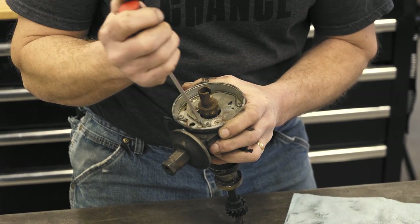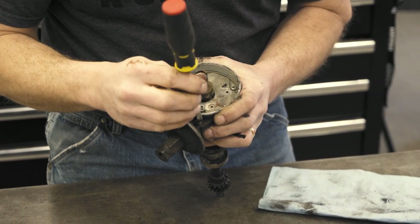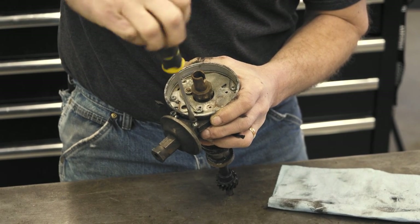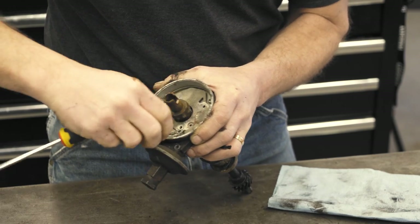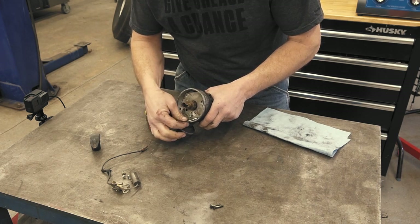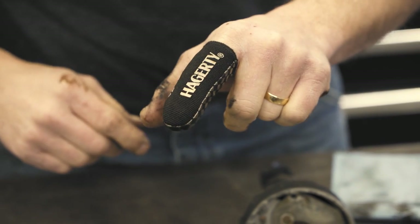So now I'm going to take the vacuum advance off. There's just two screws up here on top that hold it to the distributor body, but then you also have the arm where it comes through. There's a real small E-clip, and that's going to be something we want to be careful we don't lose, because it's pretty tiny. Since this E-clip is so small, I went and grabbed a magnet, and basically I'll just set the magnet in place there as I push it off with a flat screwdriver. If you happen to have one of these fancy Hagerty fingertip magnets, that's a perfect area for these to work.